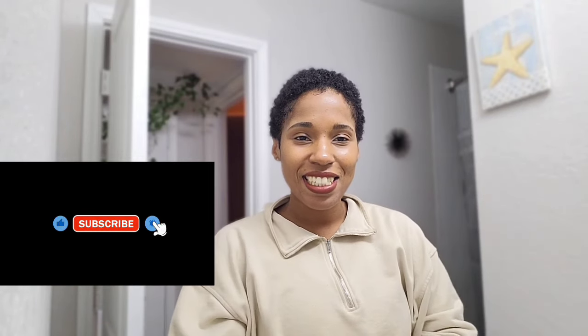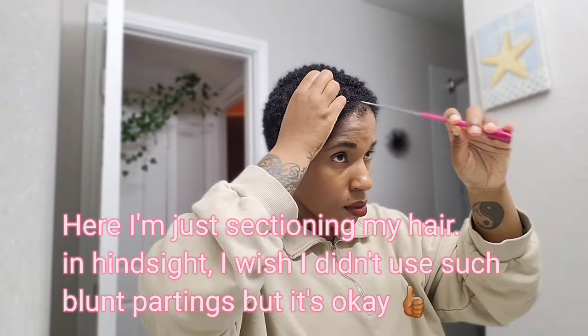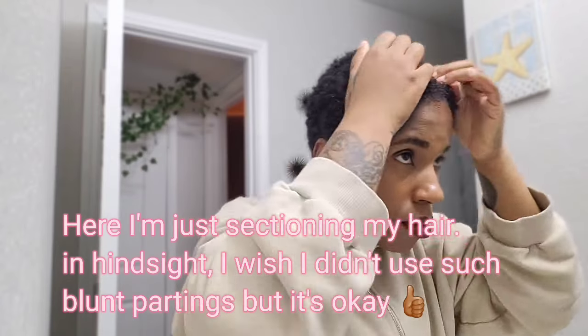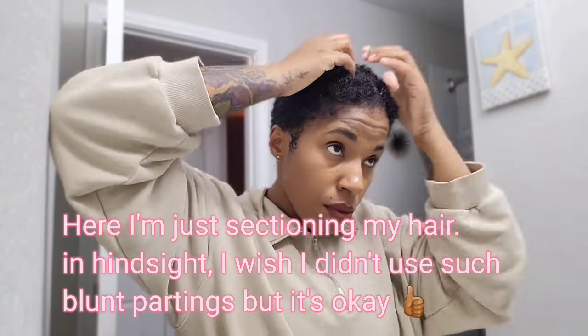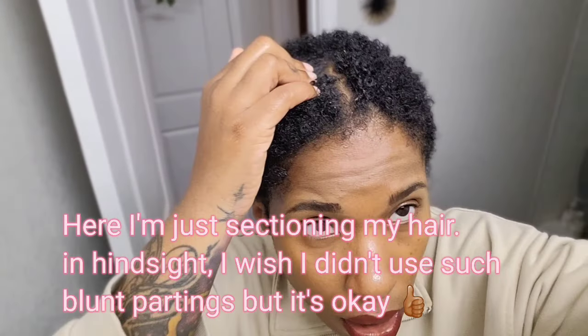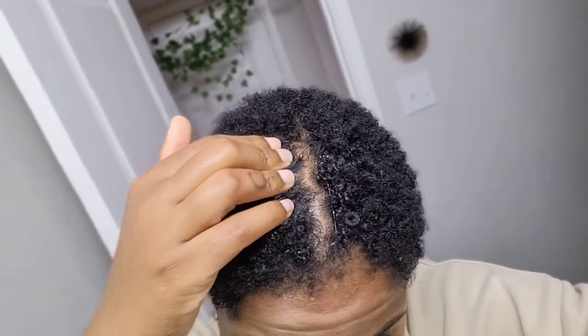Hi you guys, welcome back to my channel. I know it's been a while since I posted — I've been doing a lot of shorts lately but not any real video videos. Back today and what I'm gonna do is bleach my hair. I chopped off all of my hair back in October. I was relaxed at first. I have bobby pins — they're black so you might not be able to see them.